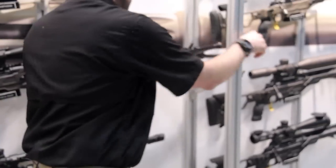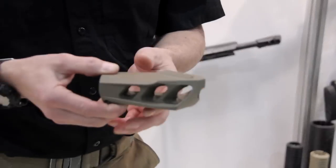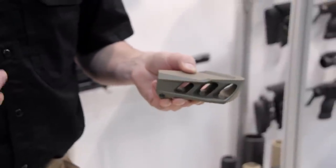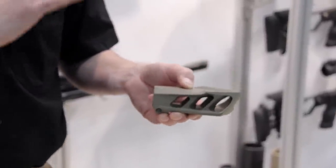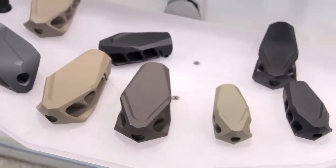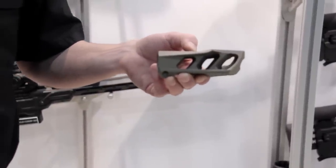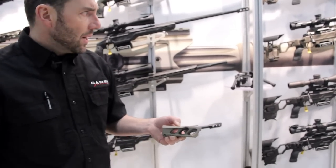We have our muzzle brake. It's very special — it's a little bit concave. So when you shoot, you're never going to have any dust in your face. Your rifle is always going to be totally flat. When you aim and miss your shot, you go for another shot and you're always going to have your barrel straight — no muzzle rise.